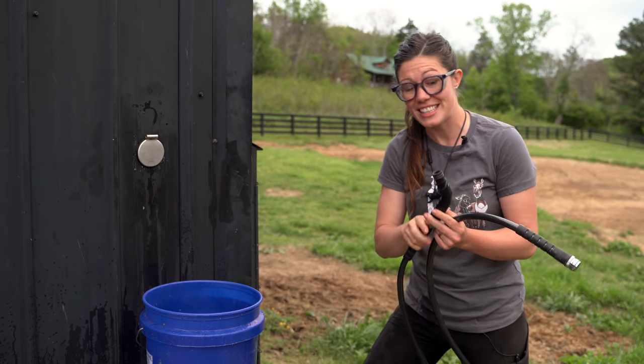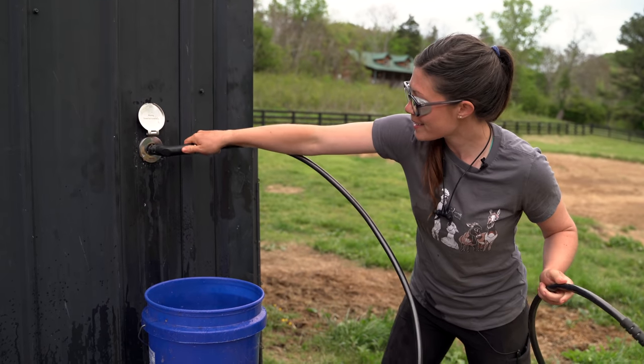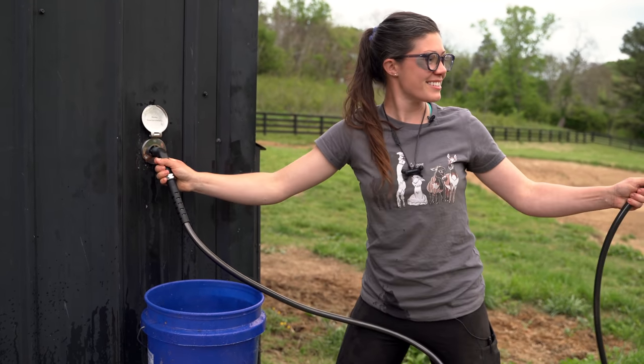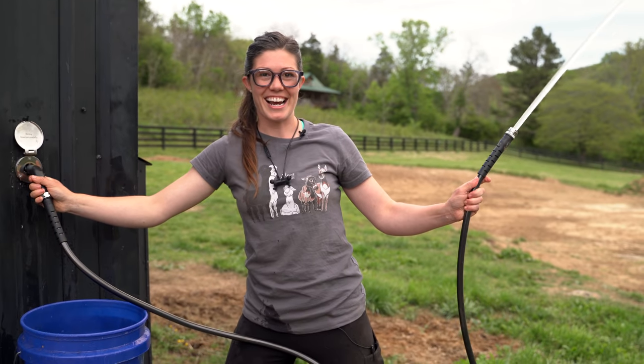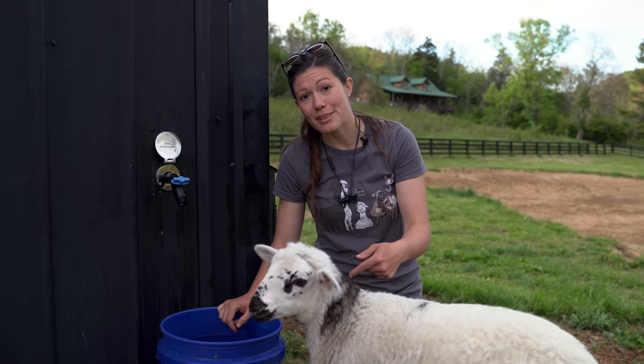This is the thing that really sold me on this system — it's a quick connect and turn-on hose. If you're interested in installing Aqua Water Systems in your home, click the link in the description of my video.